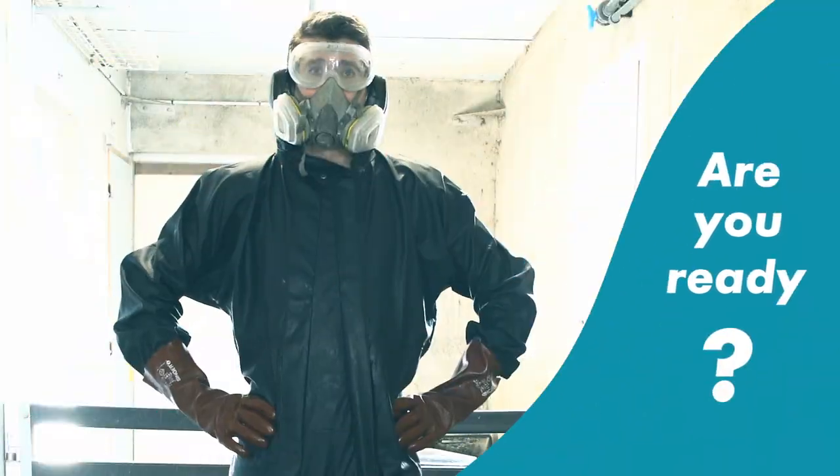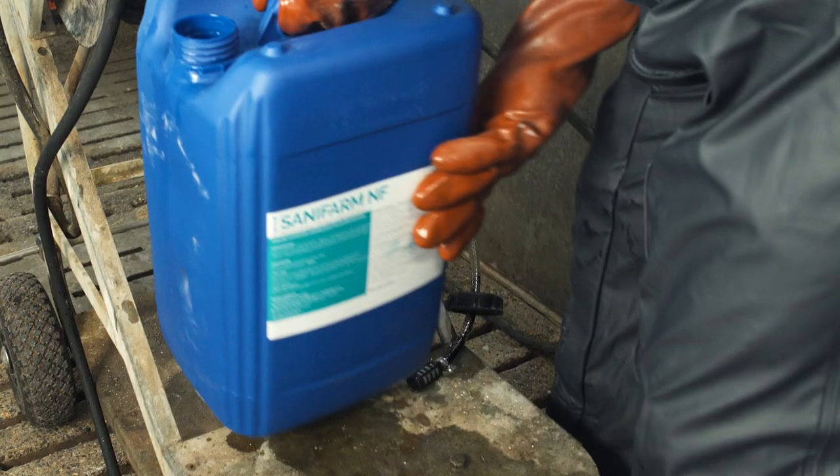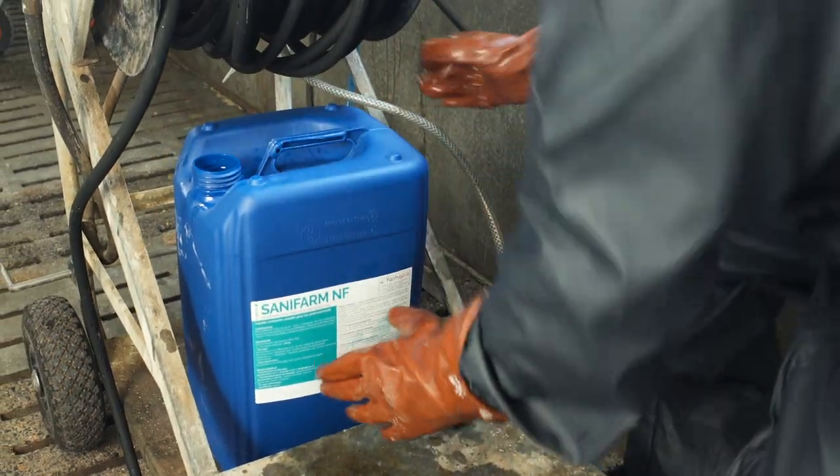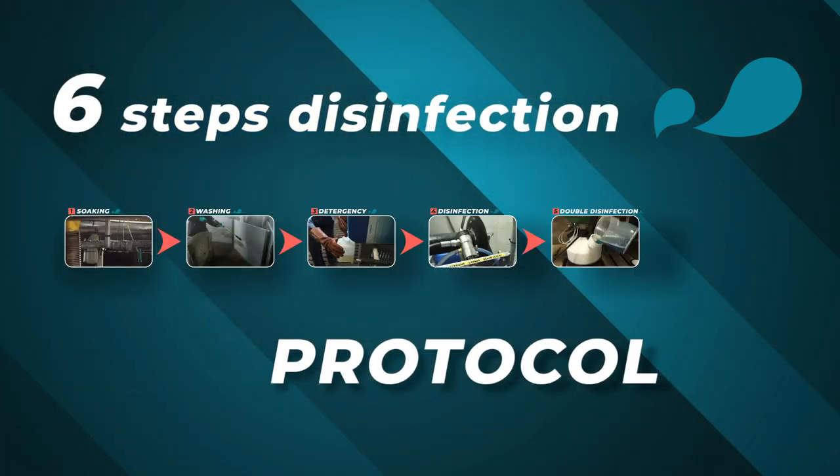Are you ready? Having the right products is good, but knowing when and how to use them is just essential. The six steps to follow for a good cleaning and disinfection protocol are the following.